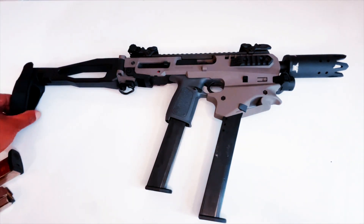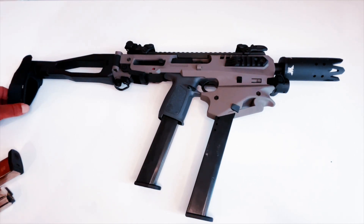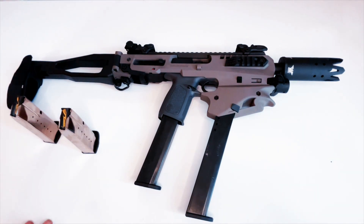This is the Smith and Wesson at the moment. I'm not sure how I'm going to complete it, but this is where it is so far. We're going to make it out to the range here pretty soon. If you haven't hit that subscribe button, hit subscribe and like — Johnny Snow, we're up out of here.